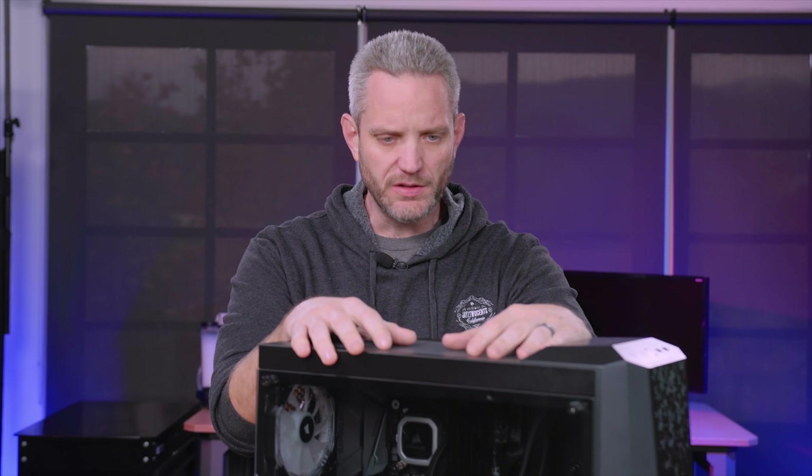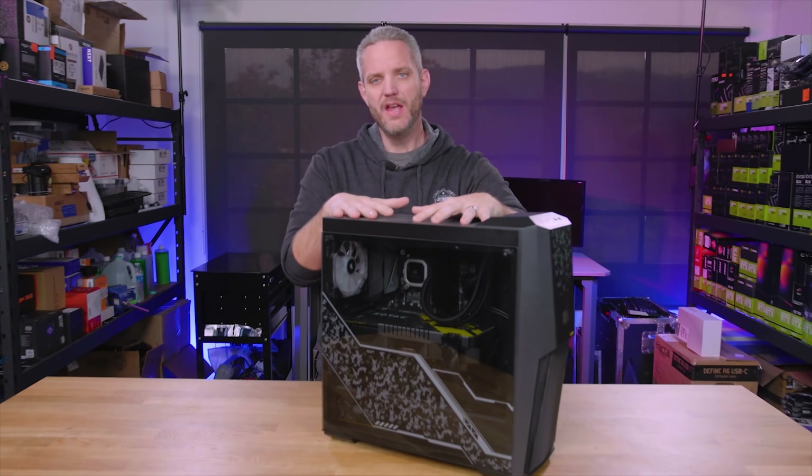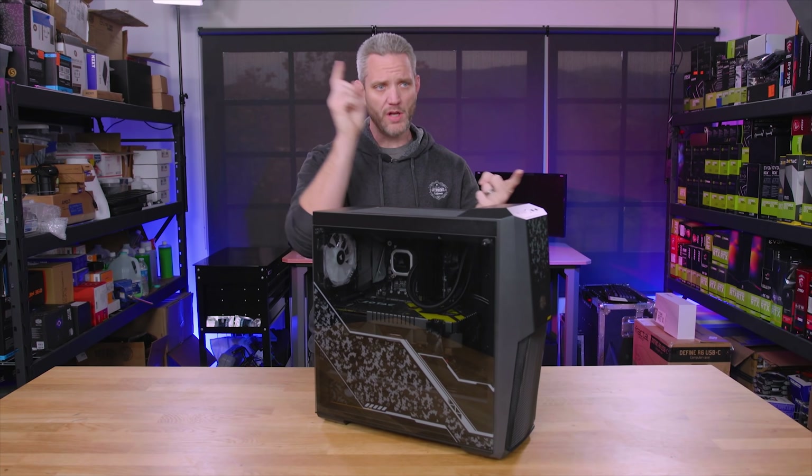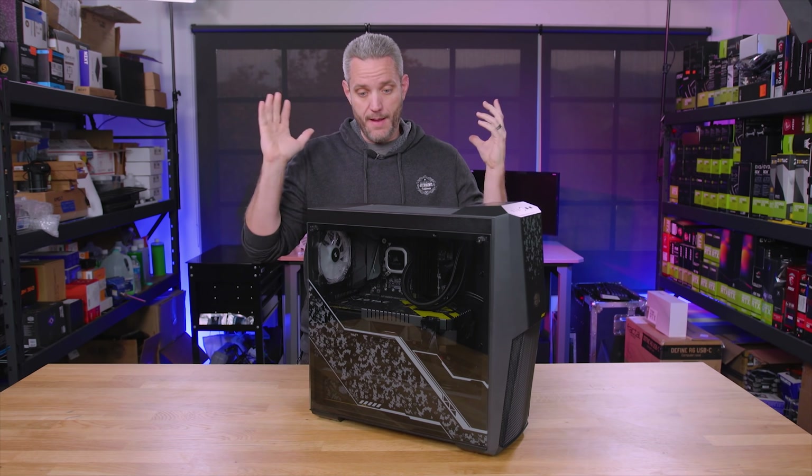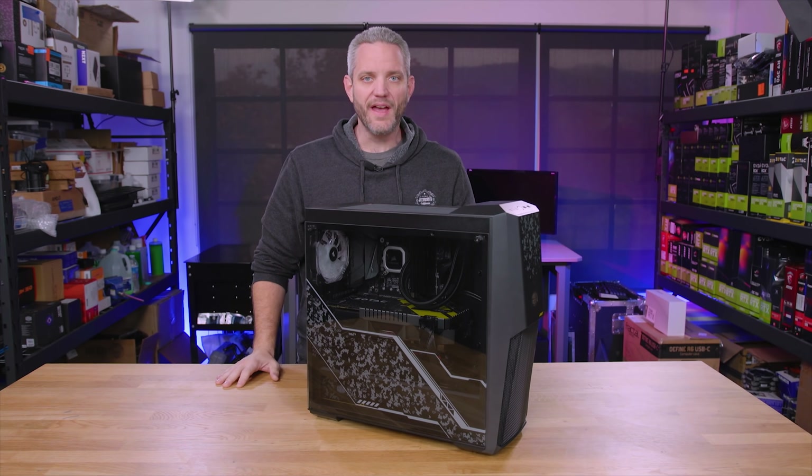I'm going to do a video about something I've never done before — over 1100 videos on this channel and I've never done a video about how to pack and protect your system. I get emails all the time from people saying hey, I'm going off to college and I need to ship my PC, or I'm moving overseas and I need to protect my PC. How can I do that?